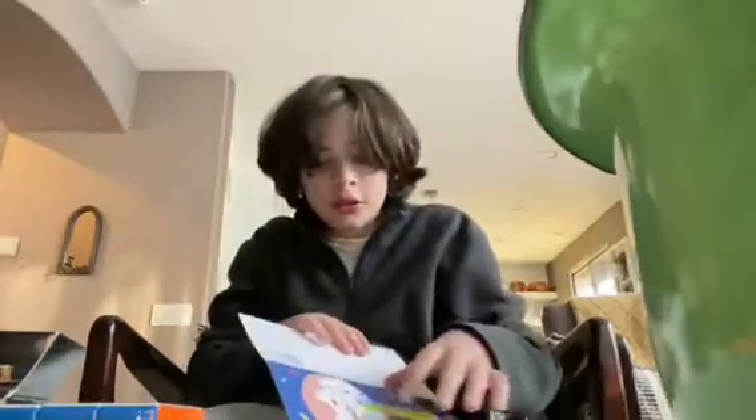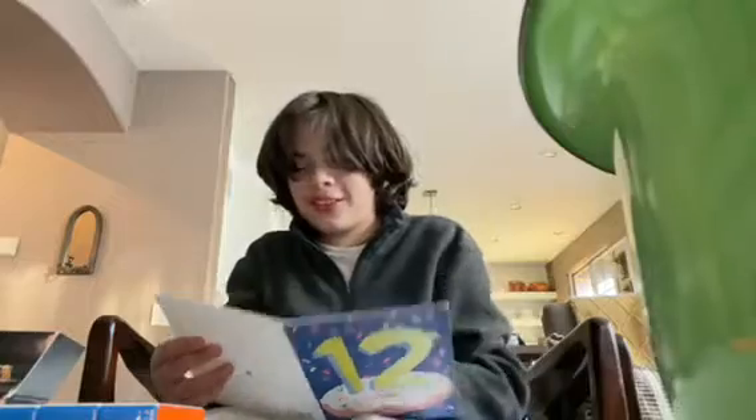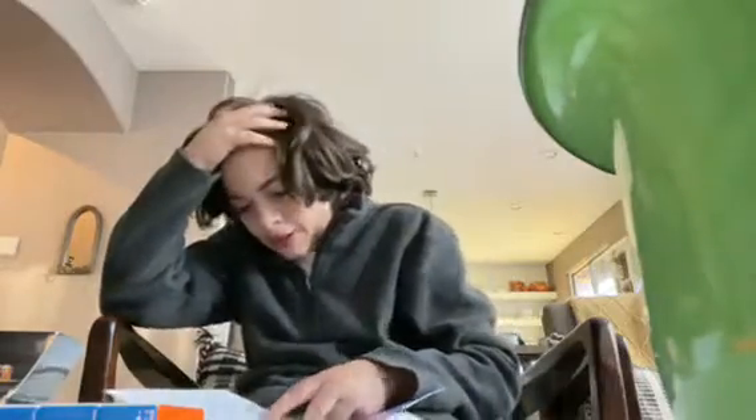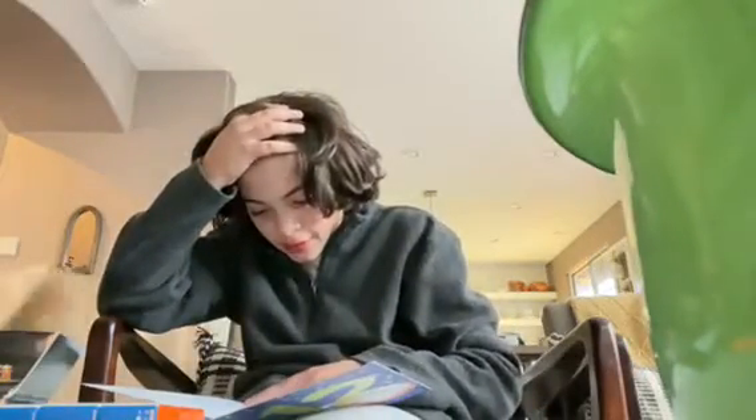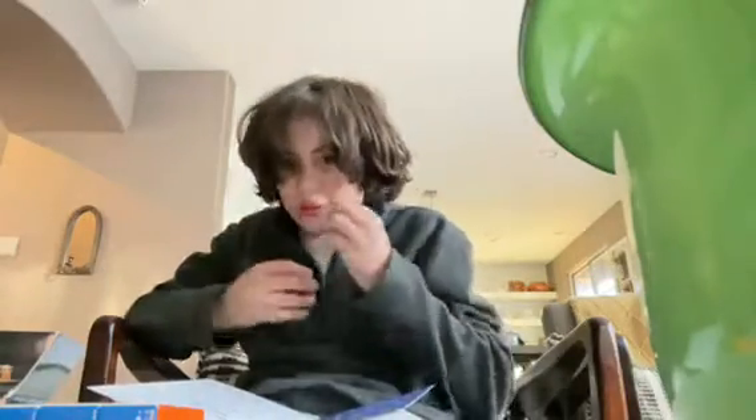But wait, there's another card! 'To our handsome, love you, hope your birthday is really sweet — it sounds like fun and smile by the dozen.' Thank you, I love you so much. 'Eli, I cannot believe how much you've grown. You are so bright, loving and fun. Thank you for filling our lives with joy — from Mom and Dad.'